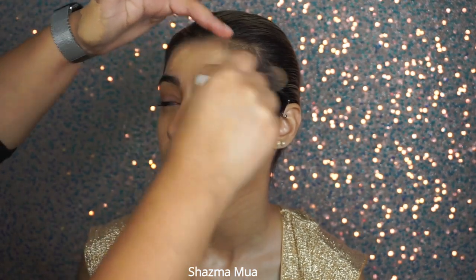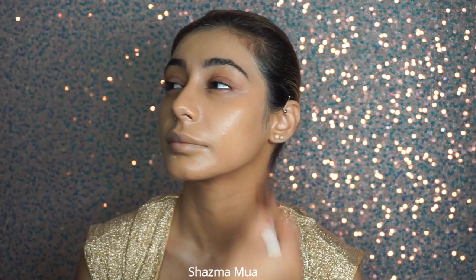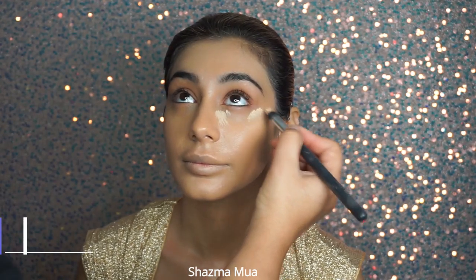My foundation of choice was MAC Studio Fix. I'm adding this on with a brush, just dotting it over — I'm not using a lot of product. Then I switched to another fluffy brush from Real Techniques and just buffed it all over the face. I'm not tapping it in — I'm just moving the brush around and fluffing it so it blends away easily. This won't last you all day — when we apply powders and heavy products normally it's because it's going to last longer.